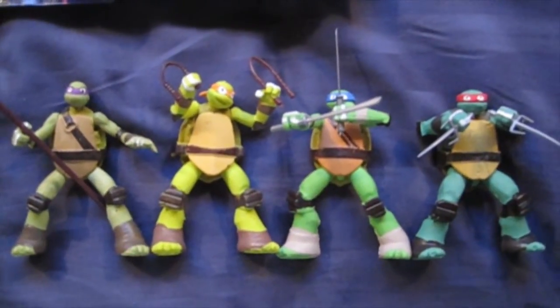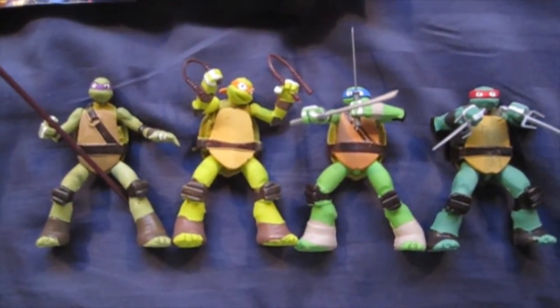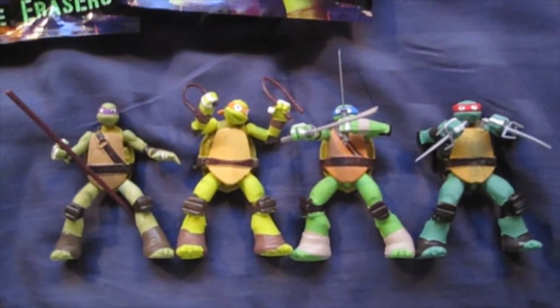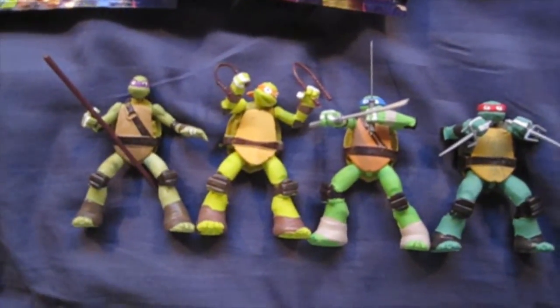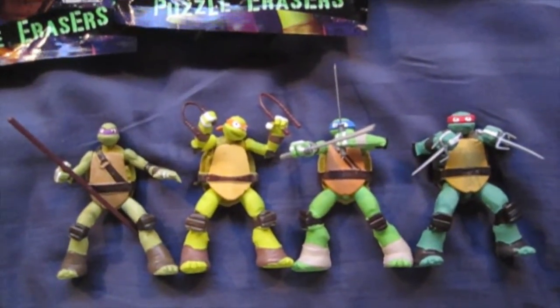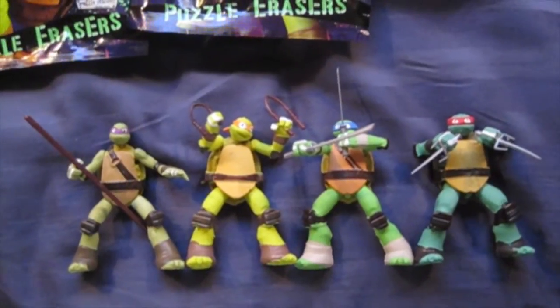Anyway I hope you guys like these erasers, and if you really want one I hope you're able to find one of your own. And also if you do find them, tell me where you got yours just so I know where they're available — you know, help each other out in the comments. But that's it for now. I hope you guys are having a great day and I'll see you soon. Bye for now!